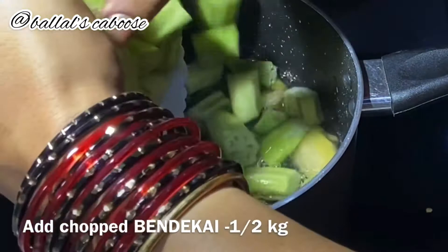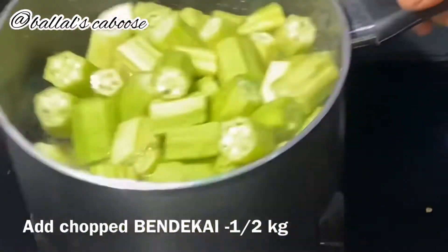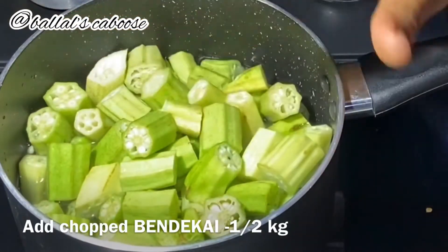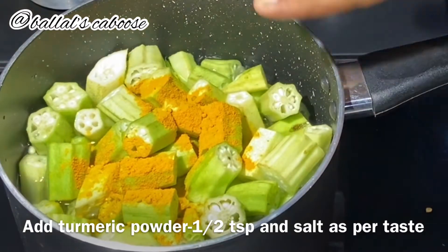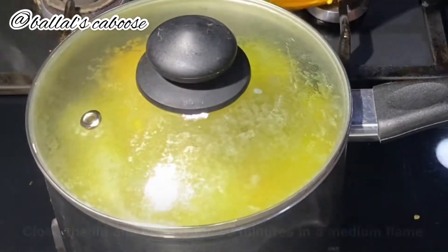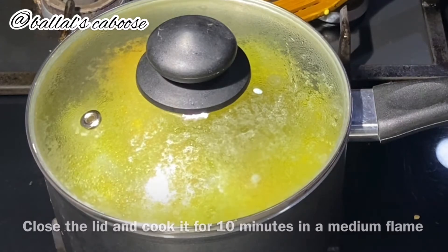This time, make it easy to cut and mix. Make it on a medium flame.